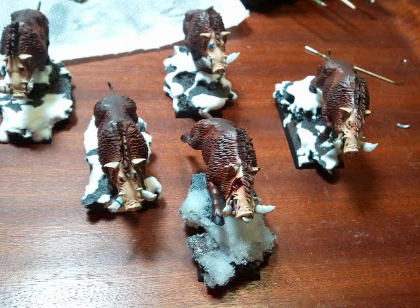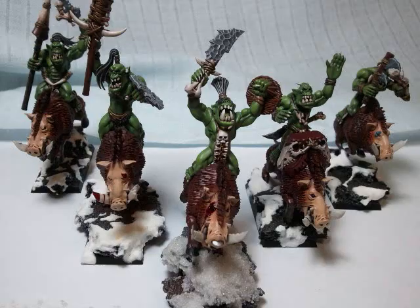And there they are as the finished result. The snow is crushed glass and I've also done baking soda as well. And there they are in all their glory.